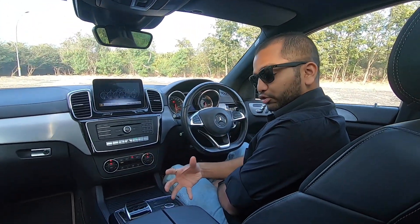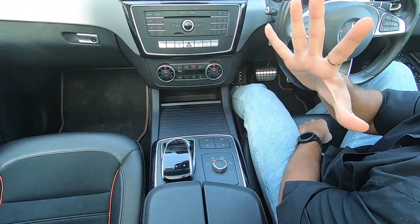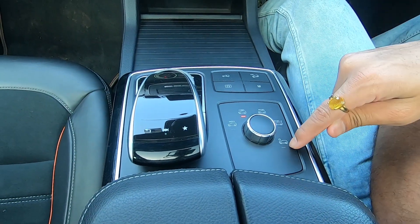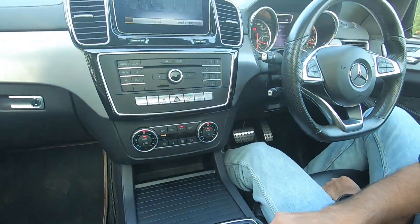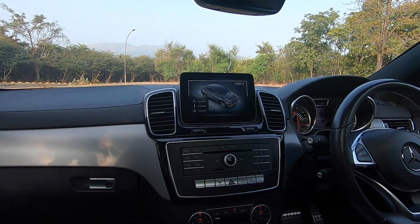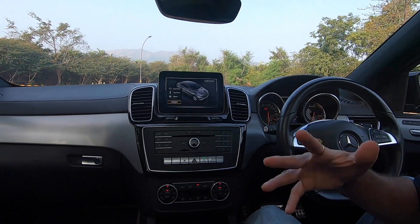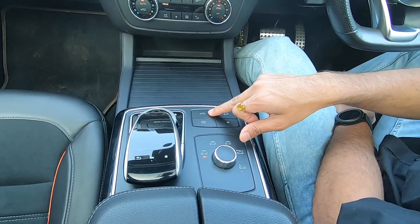Coming to the floor console area, these are your controls for driving the car — five modes. Come up close and you will see: Individual, Comfort, Sport, Sport Plus, and Slippery. As you move the jog dial, check out the main infotainment as well — Sport mode, Sport Plus, Slippery. In individual mode, this will allow you to play around with car settings the way you like. There is also a button that is very important for the Indian market — after pressing it, you can control the car height.